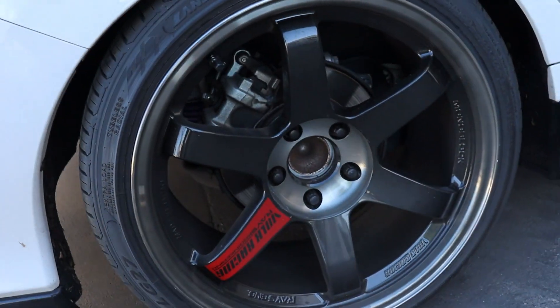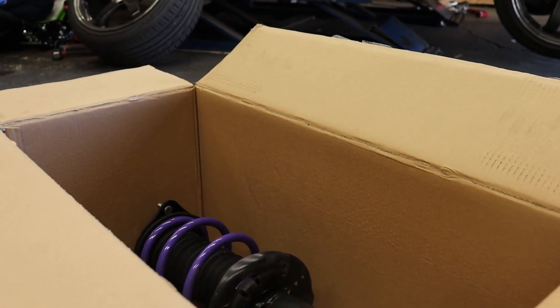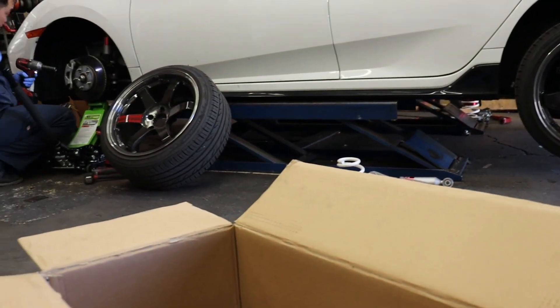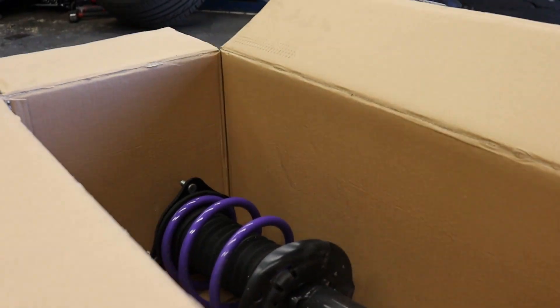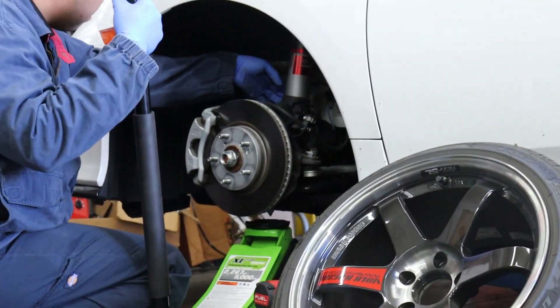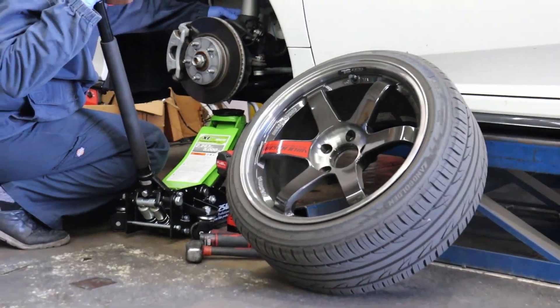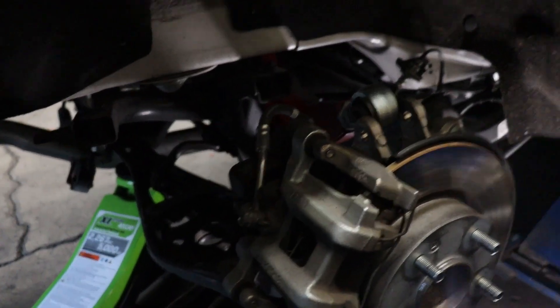Taking out the old spring setup and putting the new coilovers on. The new suspension setup is going to come out pretty good. Right now we're actually doing the rear camber kit.